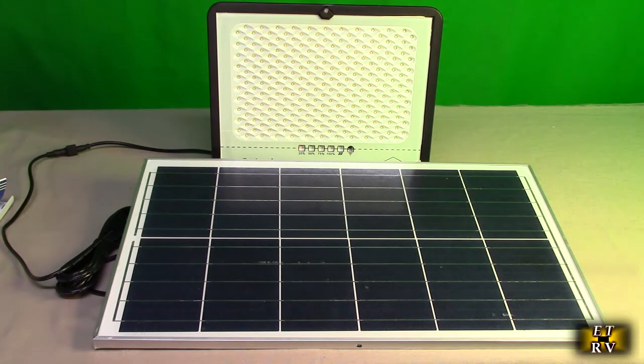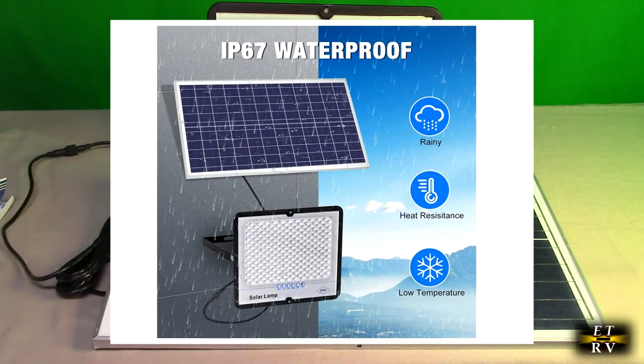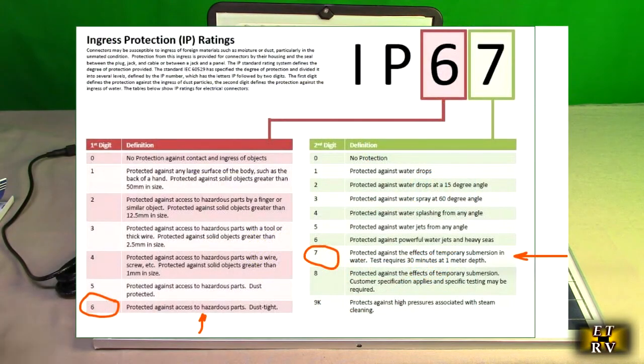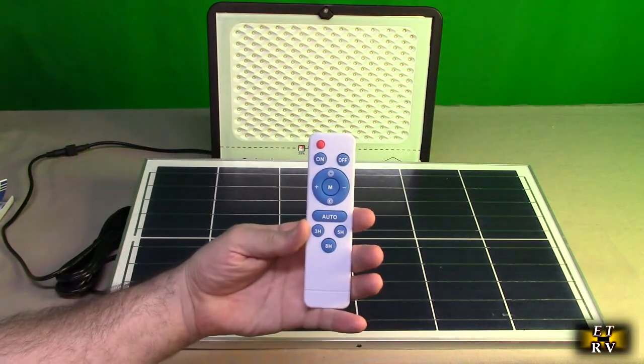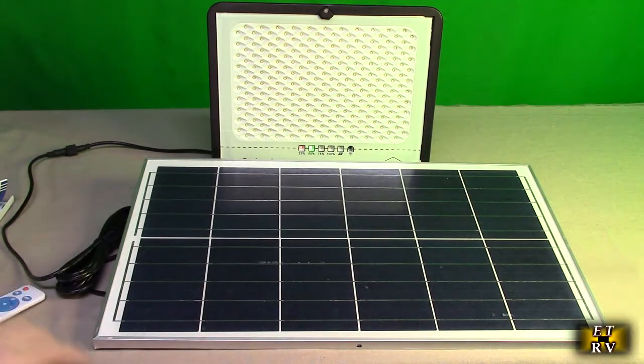It's IP67 waterproof — the whole system, the solar panel and the lights themselves. I'm going to show you everything it includes because it does include a really nice remote control. You have to put your own AAA batteries in there, and we're going to show you how it operates.